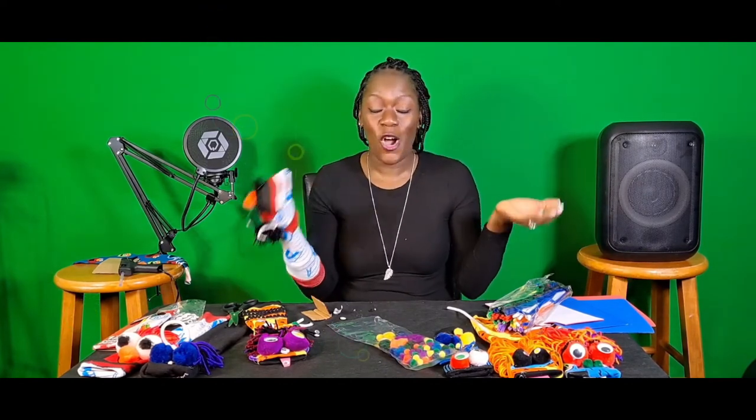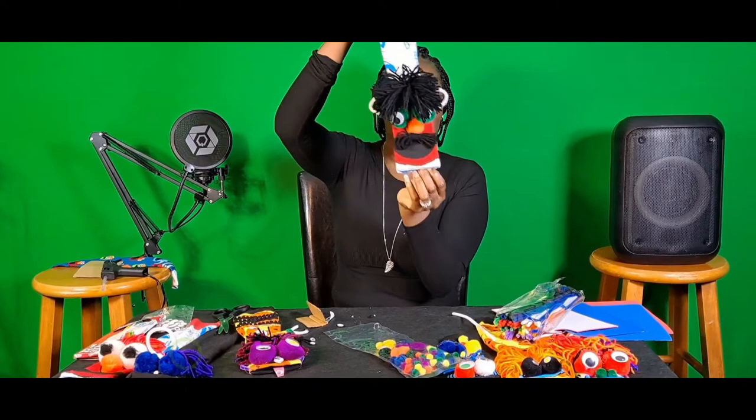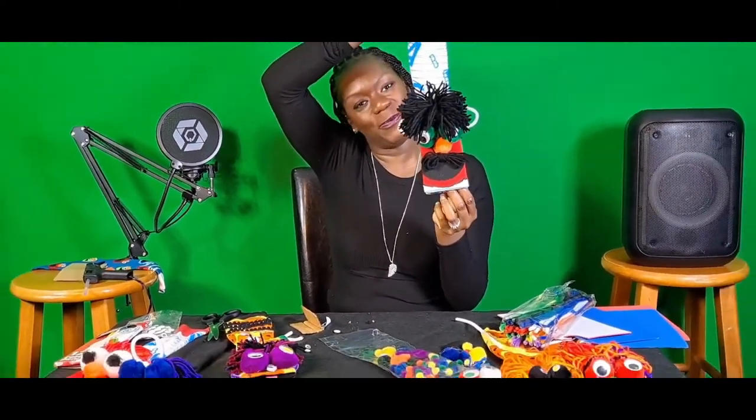My kids enjoyed it. I hope you guys will take time to make those little puppets and enjoy some family time during social distancing. Thank you for watching and have a great and awesome rest of the day. Bye!